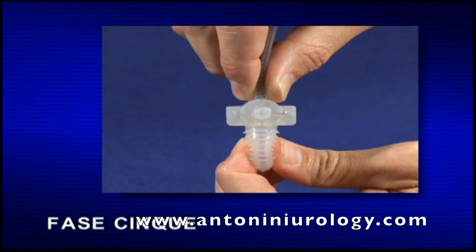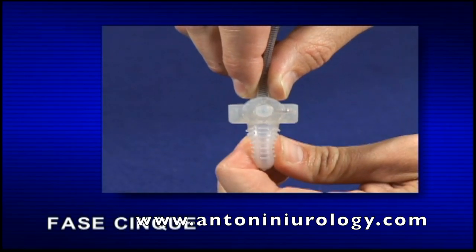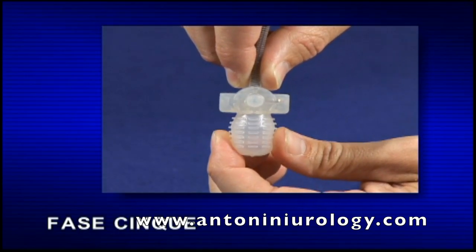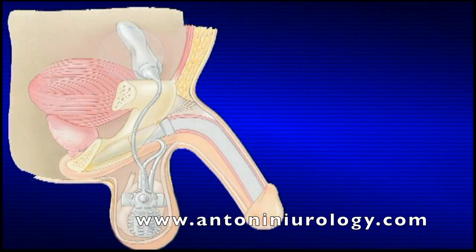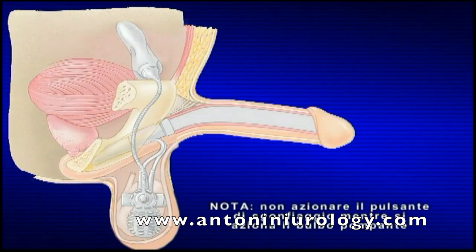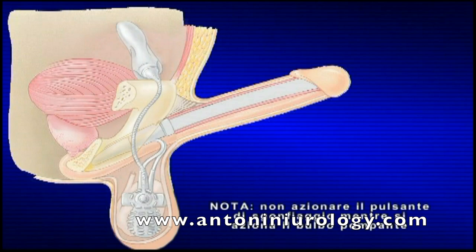Fase 4: con il pollice e l'indice dell'altra mano, afferrare il bulbo gonfiante arrotondato. Fase 5: il primo azionamento deve essere effettuato in modo rapido e deciso, per consentire il rilascio e l'azionamento della pompa. Continuare a pompare lentamente, alternando azionamento e rilascio, finché i cilindri non sono pieni di fluido e diventano eretti. Un'erezione completa può richiedere da 10 a 25 azionamenti del bulbo pompante, a seconda della lunghezza dei cilindri. Nota: non azionare il pulsante di sgonfiaggio mentre si aziona il bulbo pompante.